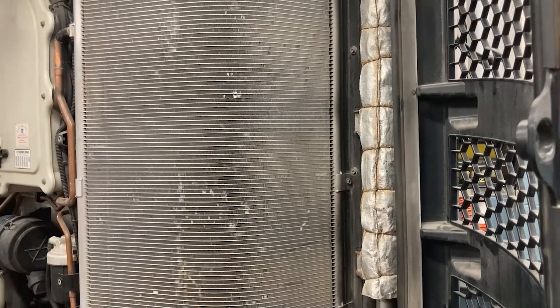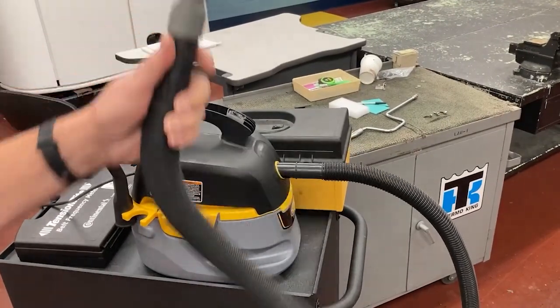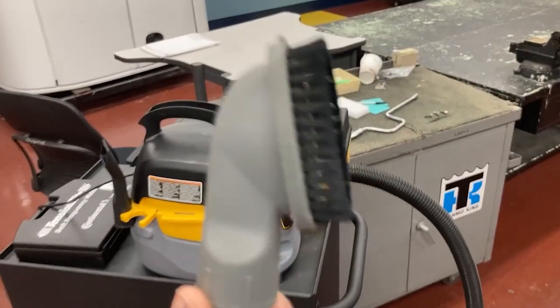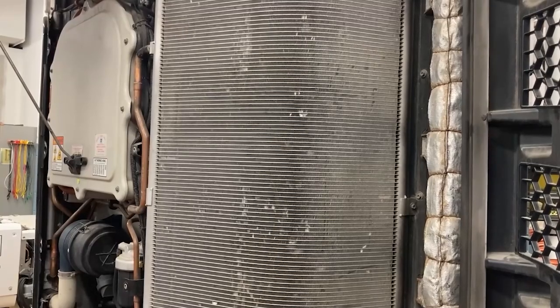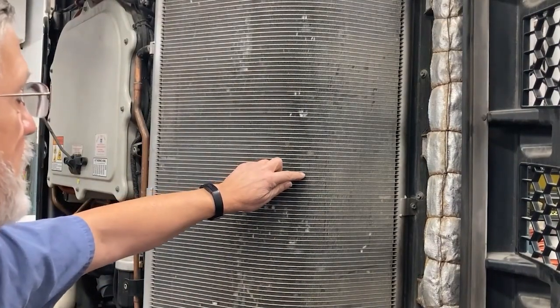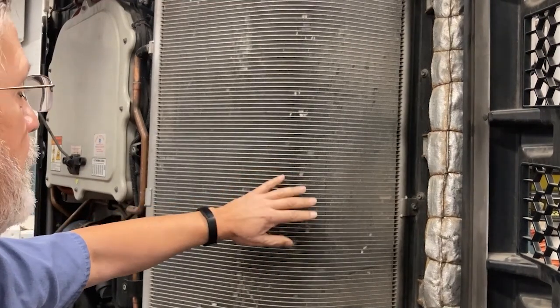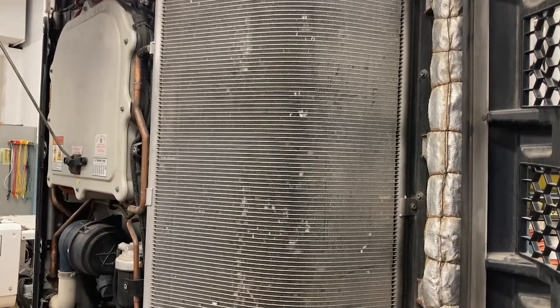We're going to talk about vacuuming a micro channel condenser evaporator coil. I have a small shop vac, but what's most important — particularly with micro channel where the fins are very soft — is a soft bristle attachment that won't damage the fins. Right now there's no damage, but if I push slightly against it with my bare finger, I can put a dimple in it. Some of those don't cause a problem, but you want to use something that's not going to damage it.